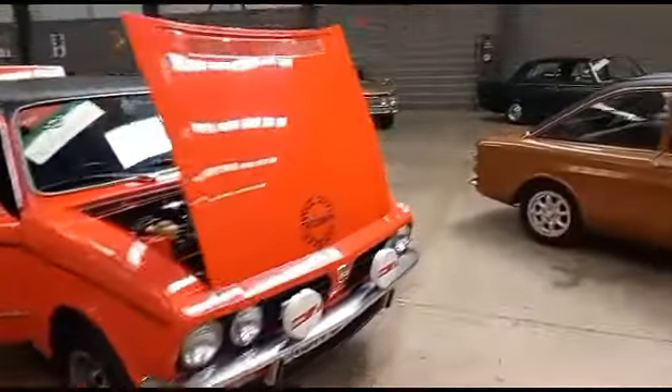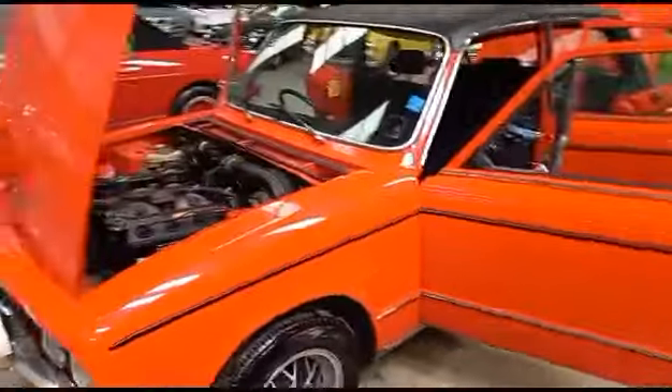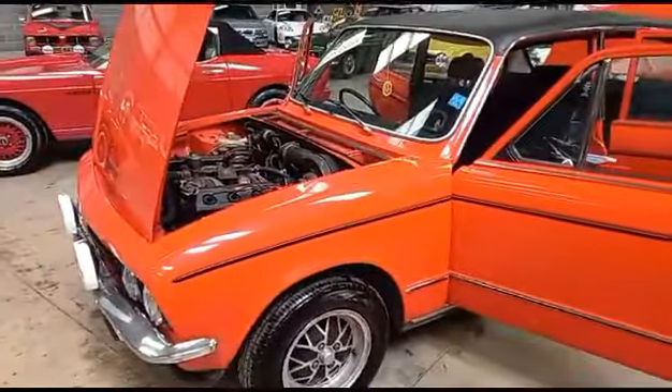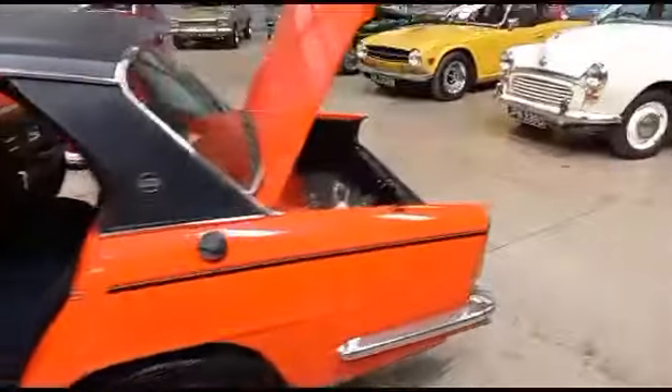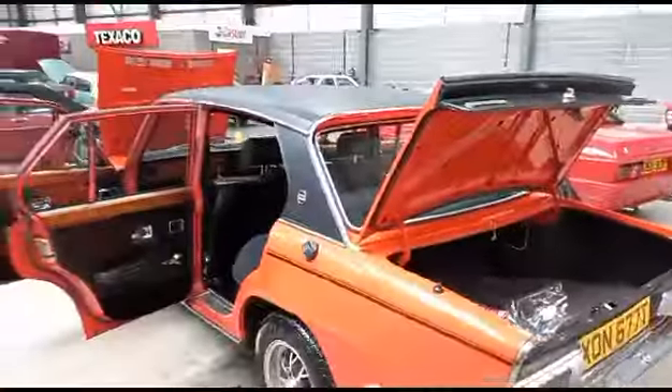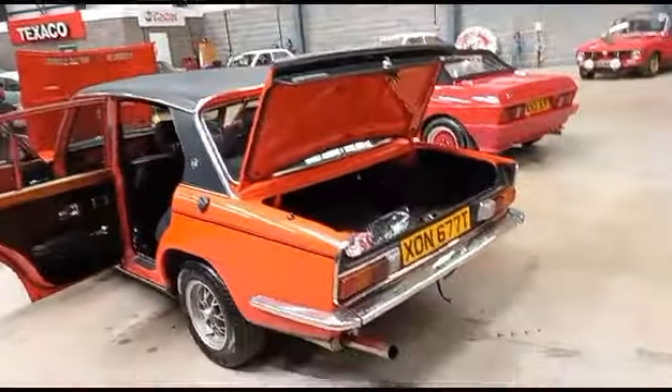One of my little favorites, to be fair. I've got a lovely TR 716 valve, and they have always been a little favorite of mine. We don't get many Dolomites, and then lo and behold, boom — two come in at the same time.